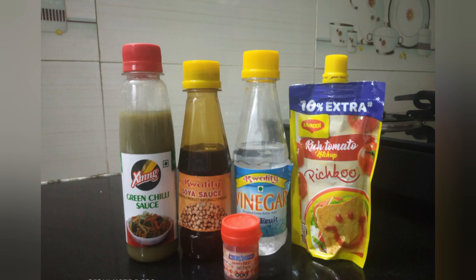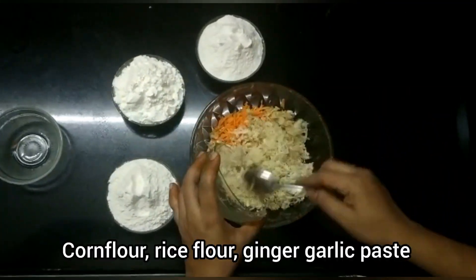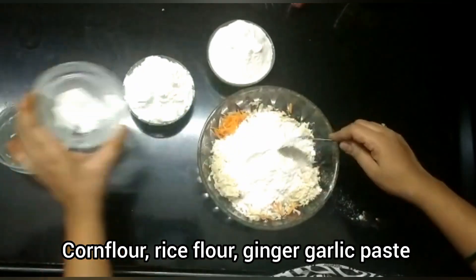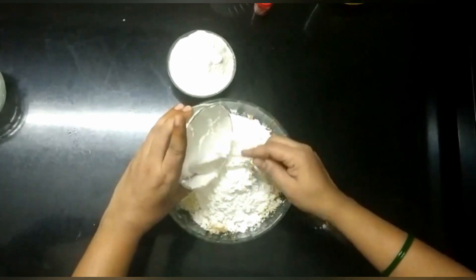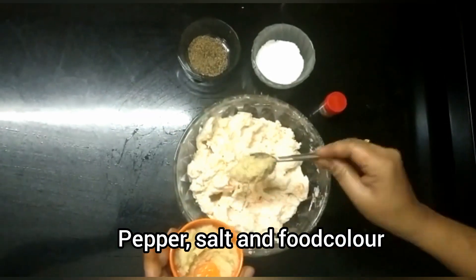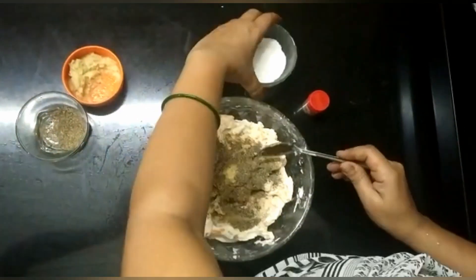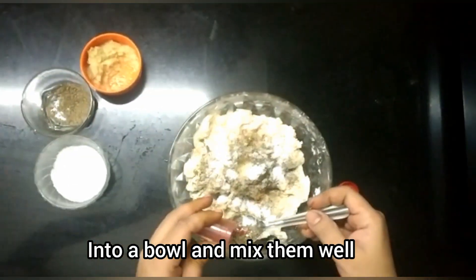Manchurian balls ready to cook. Add carrot, cabbage, 100 grams of maida, 100 grams of corn flour, 2 teaspoons of olive oil, 2 teaspoons of pepper powder, 1 teaspoon of salt, and add food color.